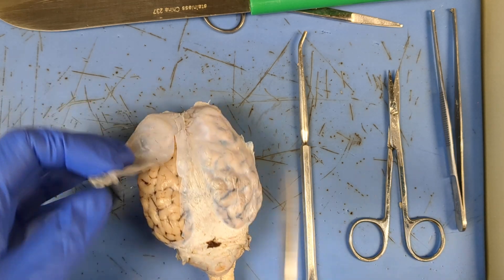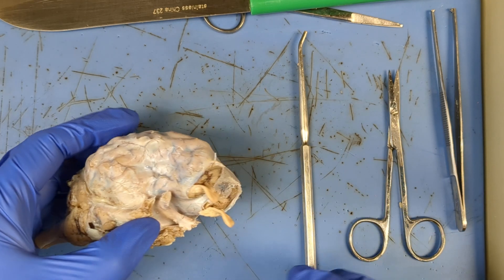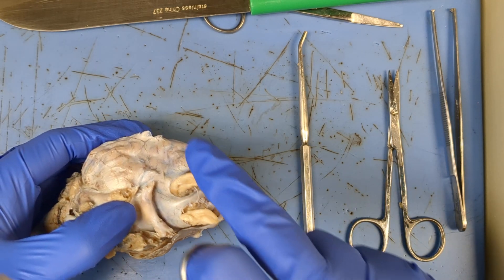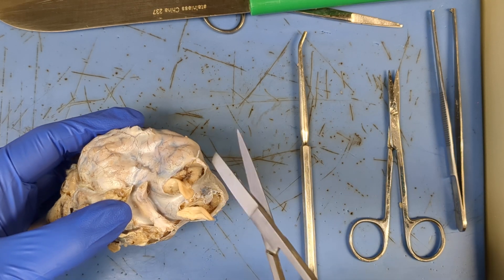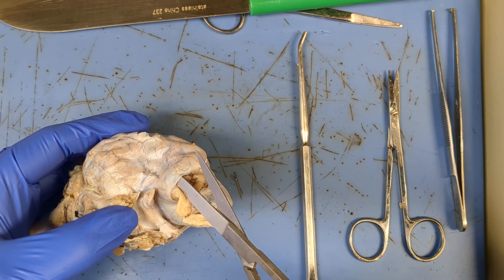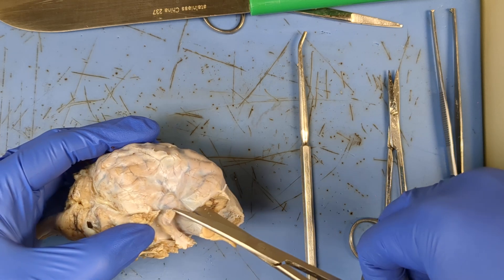But now let's say you're like me and you always get unlucky and yours has no tears — it's a nice preserved dura mater. What I'm gonna do is find these olfactory bulbs right here. If you notice, you can gently, gently peel them back. You can see there's actually a hole in the dura mater where that nerve goes through. So I'm gonna gently pull up and start cutting.